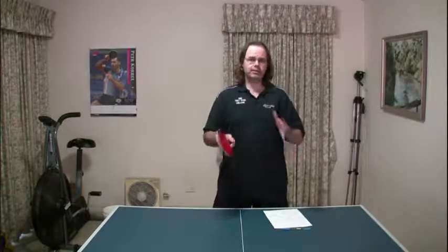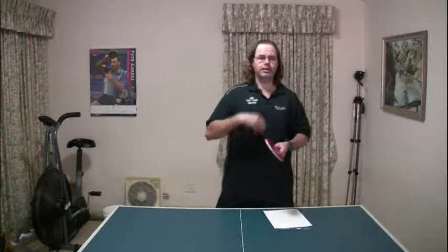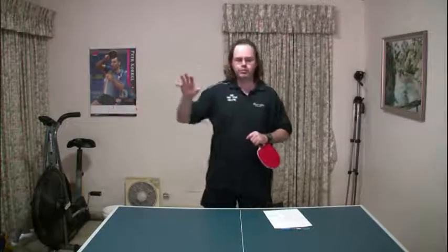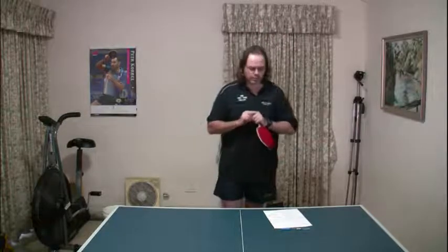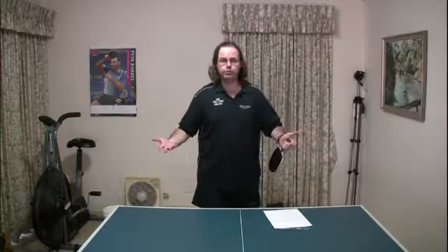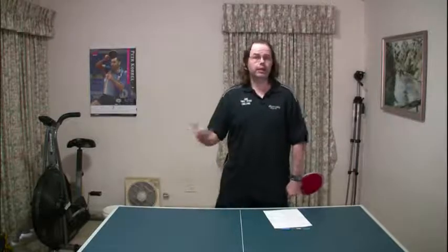Hi guys, thanks for joining me today. In this video I want to discuss training drills and how to drill properly and get the most out of your training drills. I've touched on some of this in other videos, but I want to bring it together into one place. We're going to focus on what training drills are, why you do them, and how you can get the most out of them.